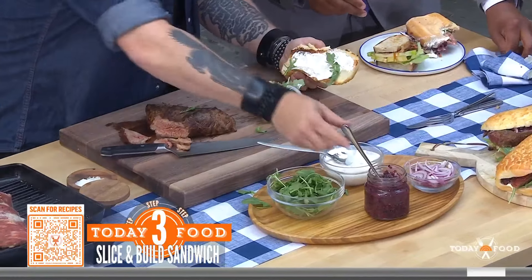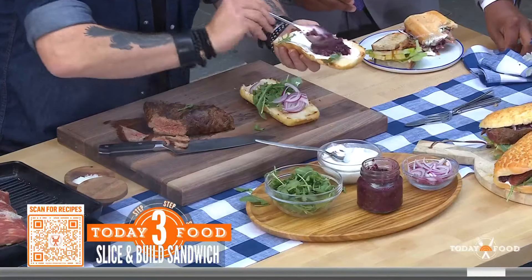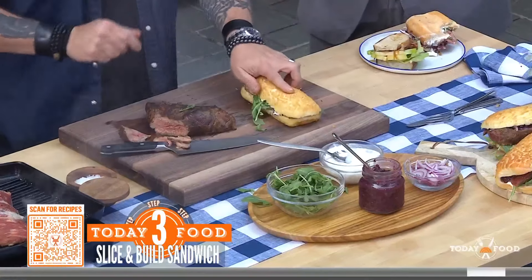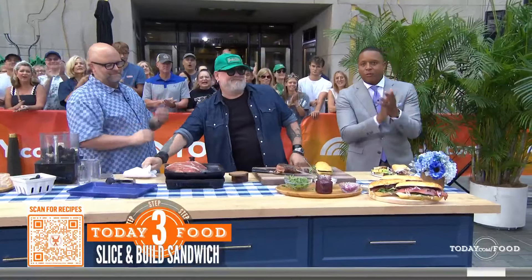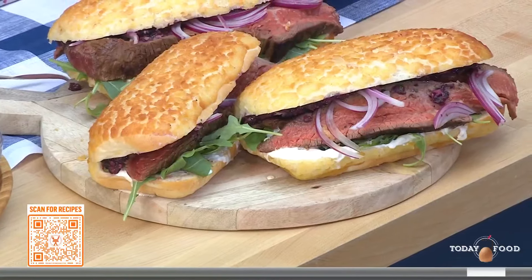We've got fresh arugula — always delicious — some red onion for pop, and then the blackberry chimichurri all over the top. There it is! The recipes are on today.com/food.